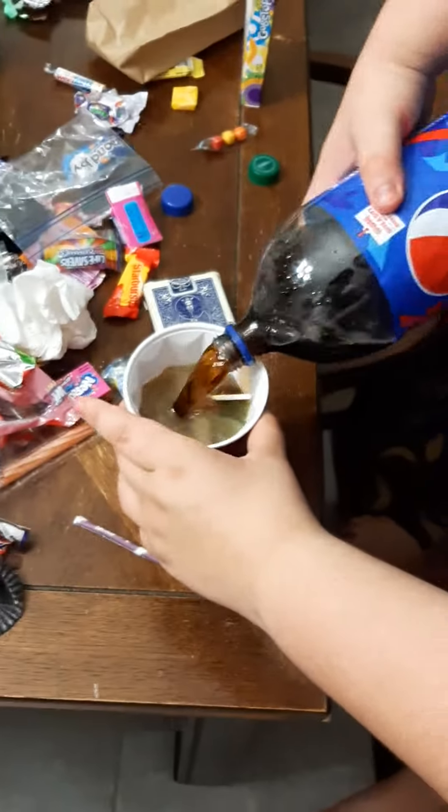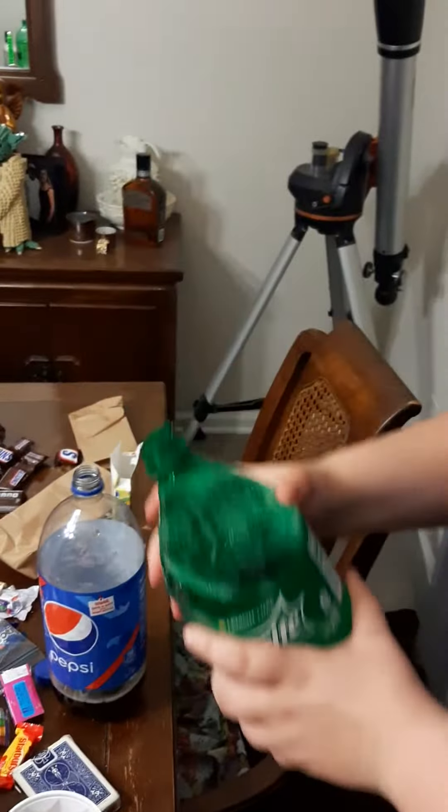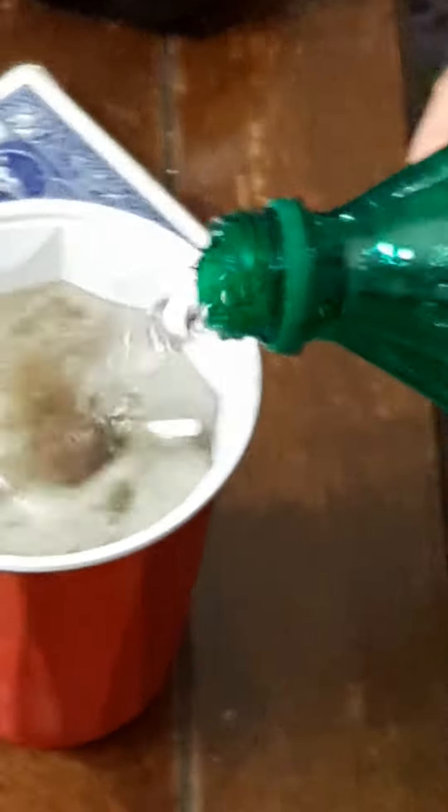That's got it. But Pepsi ain't enough. So we got Mountain Dew and Pepsi. Let's get some Sprite. Let's get some Sprite in here, but we're not done.